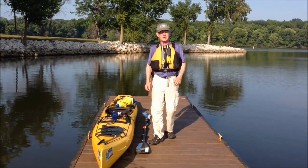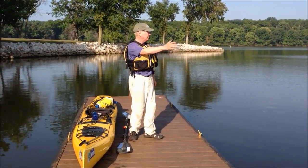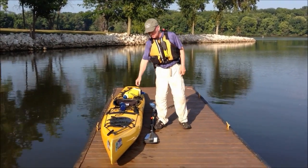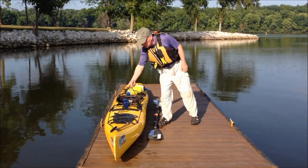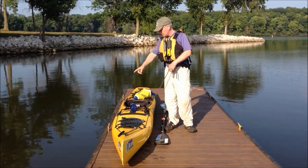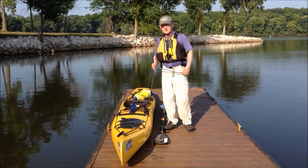Good morning folks, this is Mike Hanabree talking to you from beautiful Lake Springfield in Springfield, Illinois. What I want to discuss this morning is how to launch a kayak from a rather high dock, just about two feet high from the surface of the dock to the surface of the water, which is intimidating to a lot of people.